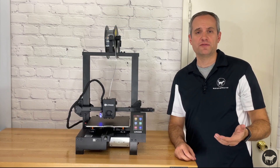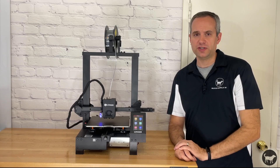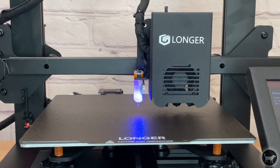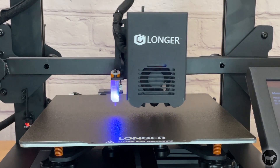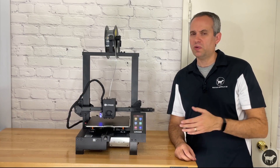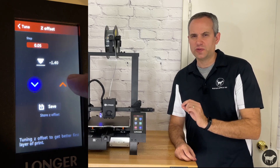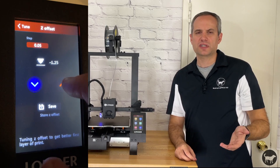After you manually level the bed to the best of your ability, I would then run the auto leveling procedure. This fine-tunes the leveling and gets you very consistent results across your build surface. As you are printing your first part, you only need to potentially fine-tune your Z-height adjustment to fine-tweak your first layer, which I will discuss in a moment.